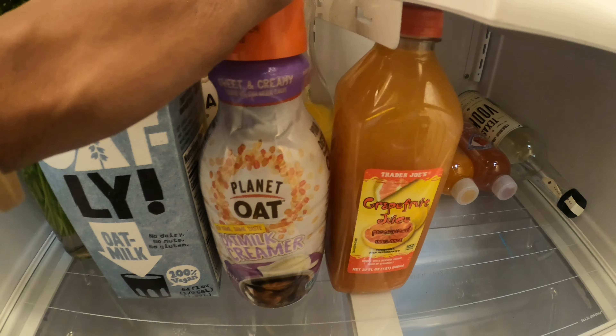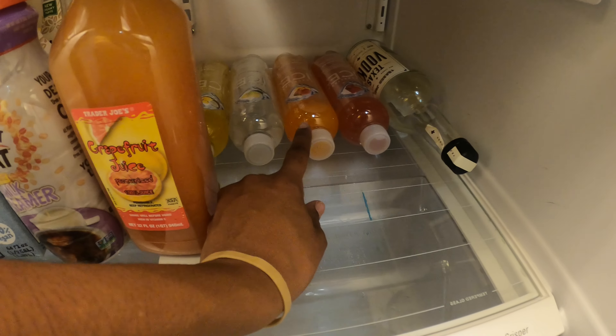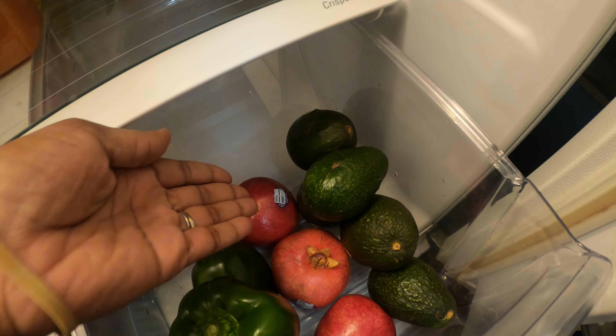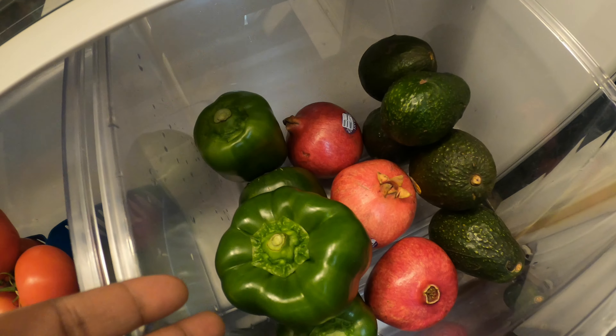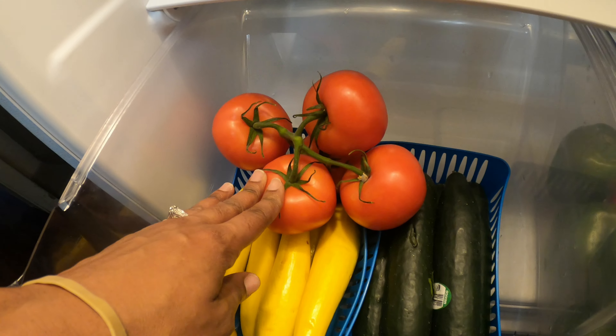We got all of our oat milk. Oat creamer. Grapefruit juice. Orange juice. My daughter loves these iced drinks. And we got some avocados, pomegranates. Bell peppers. Cucumbers. Tomatoes.